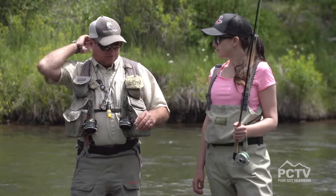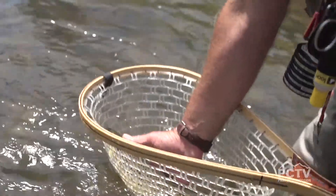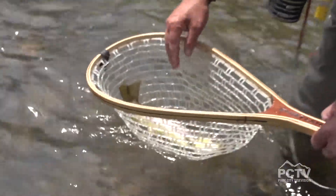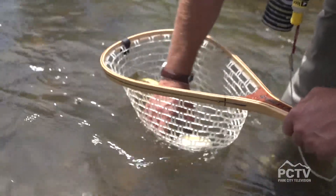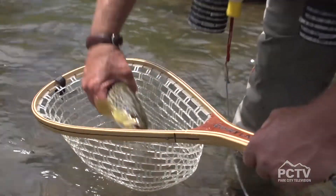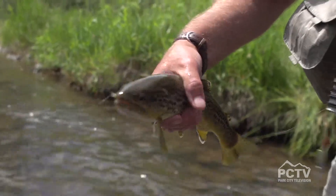When we get the fish in the net, we will put four fingers underneath the belly of the fish, and we will kind of hold him in the water. When we feel him relax, we won't squeeze the fish, but we will lift him up. Then we can get the hook out of his mouth, either with the hand or using one of our tools, our hemostats.